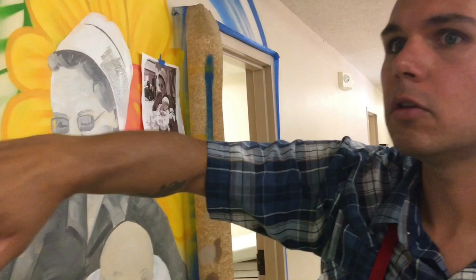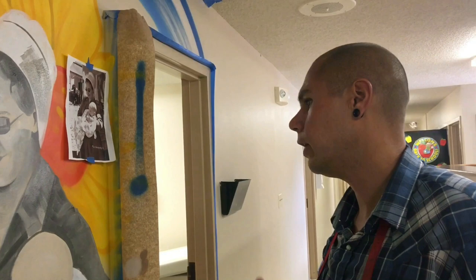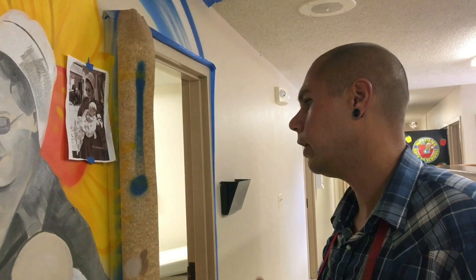Before I did that, I freehand sketched all my photo references for different people we're trying to cover — just to make everybody that comes here feel inspired and feel welcome.